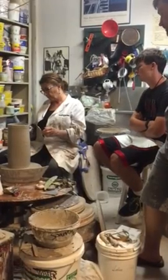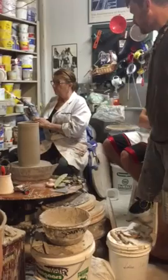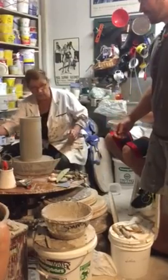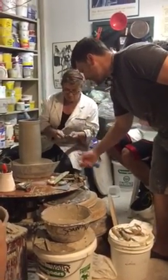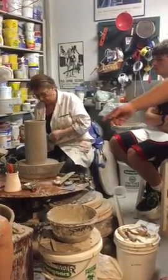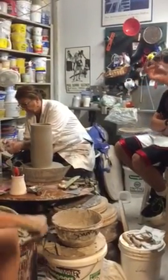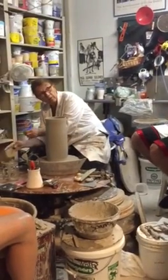Yeah, that's looking good — stretch, yeah, go for it. Do you want to just use your hands? I use this rib, but you can use your hands or any other tool you have. Don't wet it — no slip on the rib. And since it's the inside, you'll still cut quite a bit of clay off the inside and you'll have to clean that rib every so often.